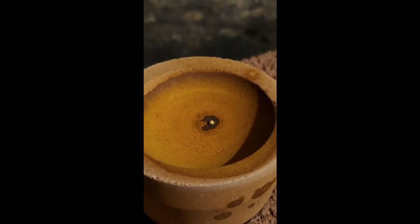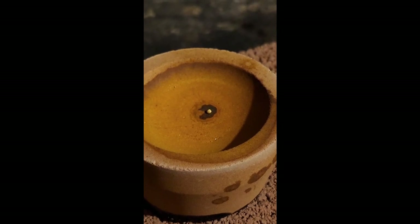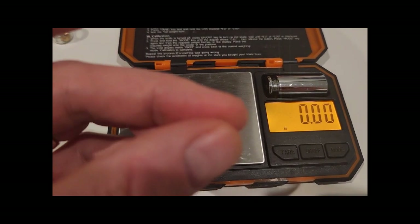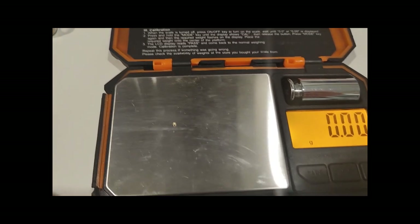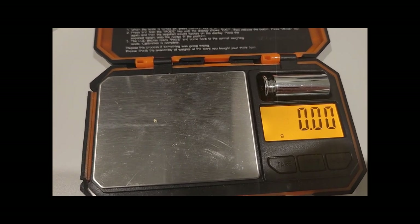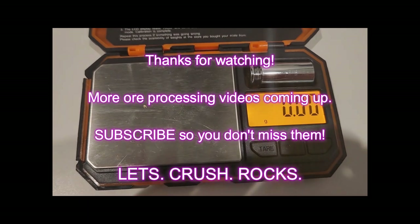There it is — our little golden bead after cupellation. It took quite a while; it was about 60 grams of lead so it took some time to cupel out, but we got some gold, which is pretty cool. We'll see if our little gold bead will register on the scale — and no, it doesn't, which wasn't really expected. I forgot to weigh the actual sample itself, so I wouldn't have been able to calculate grams per ton anyway, but it's always nice to see a little bit of gold for your hard work even if the scale doesn't want to recognize it.